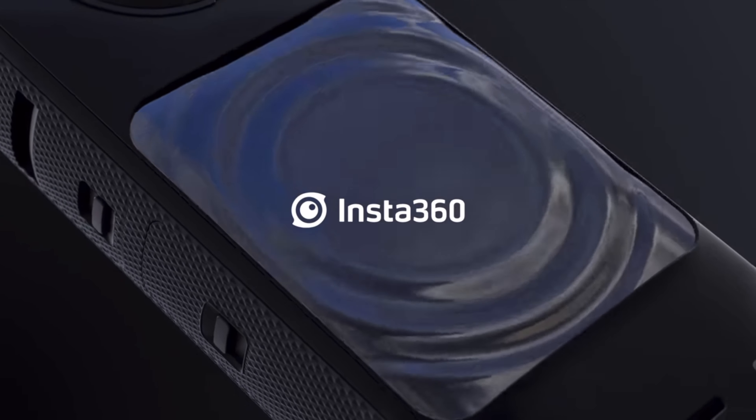I hope that helps you figure out the best option for you. Check out my video of my first impressions of the X4, running down the top features and showing what it's capable of. I'll see you there.